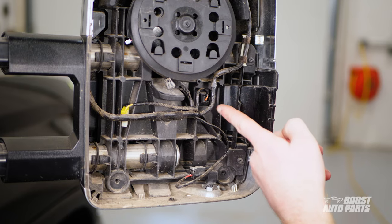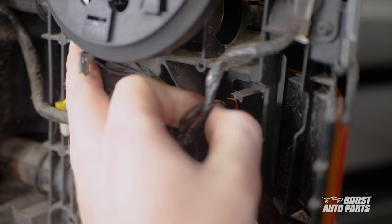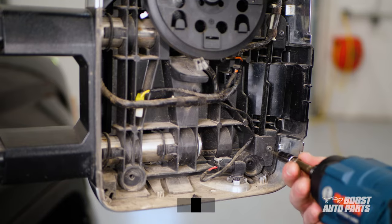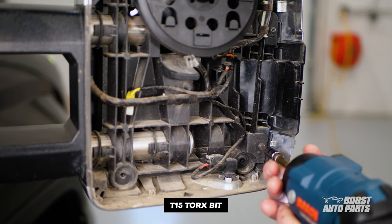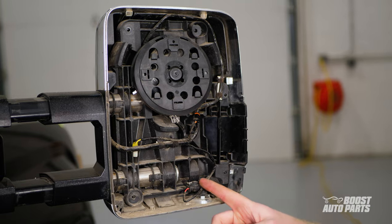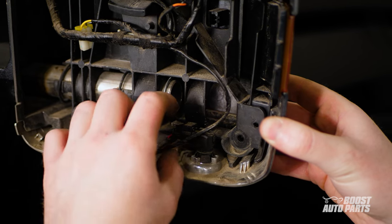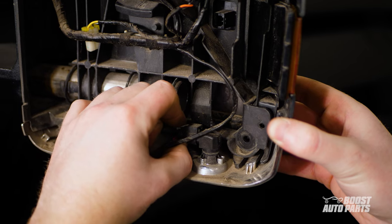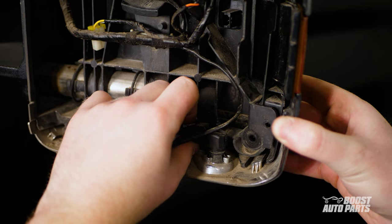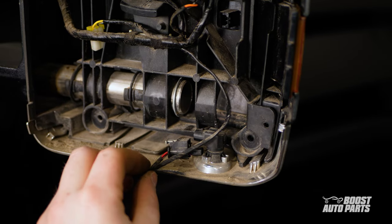Next, press on the connector tab and release the marker light connector. Go ahead and remove the two T15 screws that are holding the marker light in place. Disconnect also the temperature sensor by first pulling back on the gray locking tab, then press down on the connector tab and pull it back. Note that the temperature sensor is only on the passenger side; you won't run into it on the driver side.